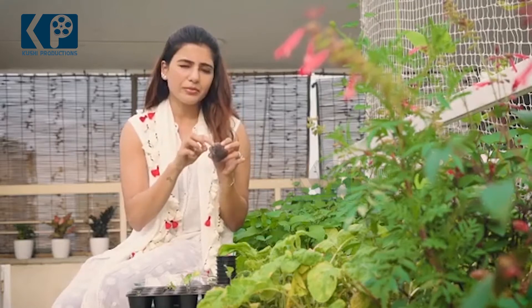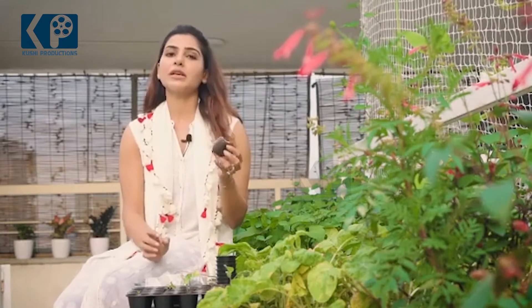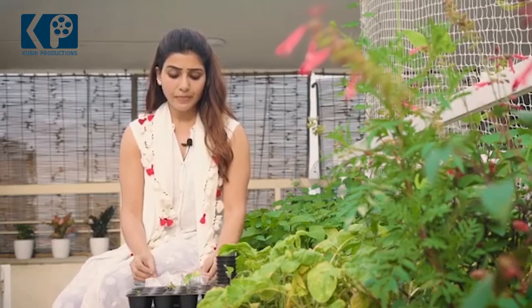It needs to be sown one to two centimeters deep, that's all. You can keep it covered for two to three days until you see the little sprouts, and then put it in the sunlight. Again, don't over-water it.